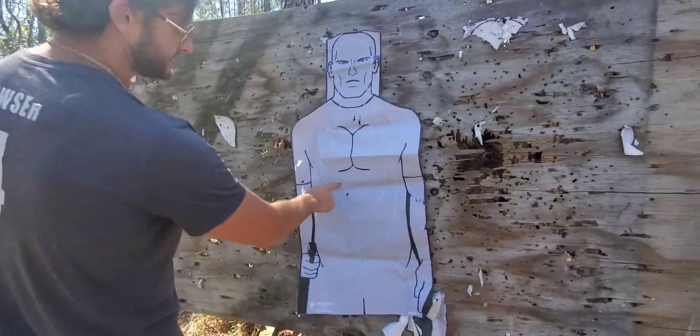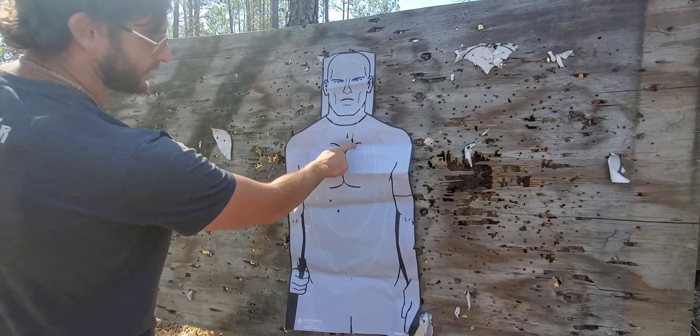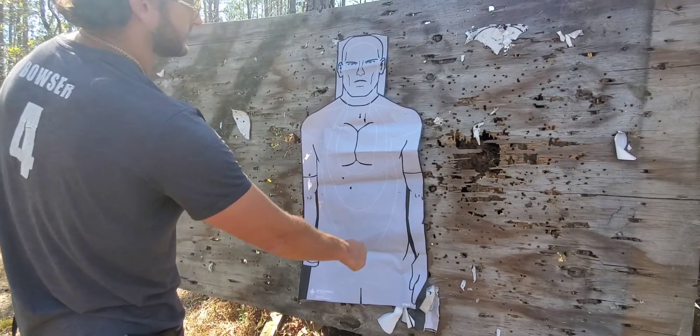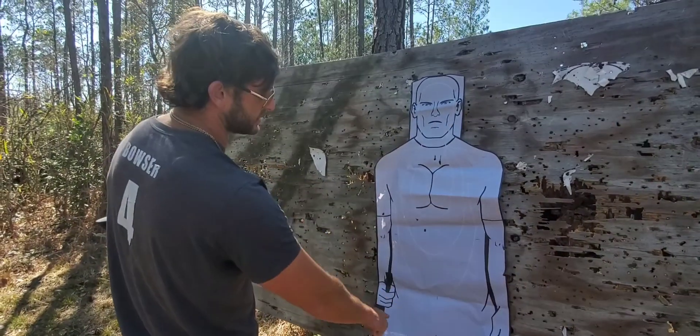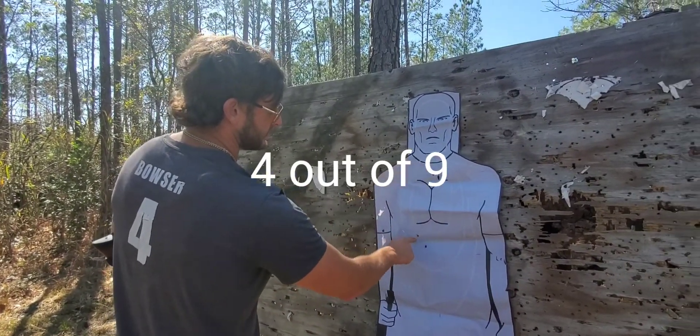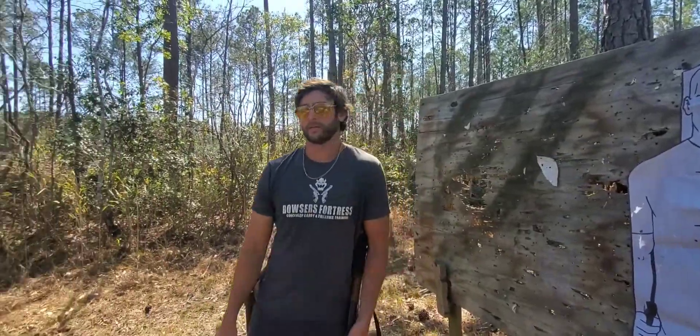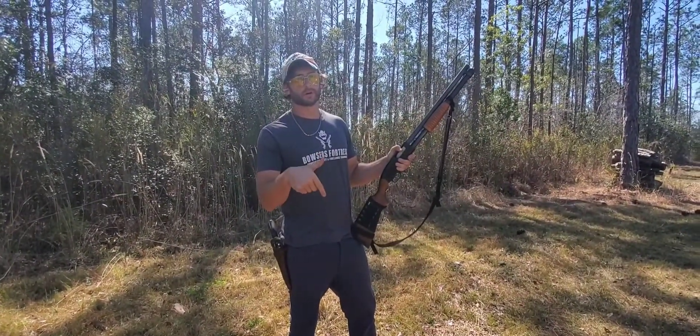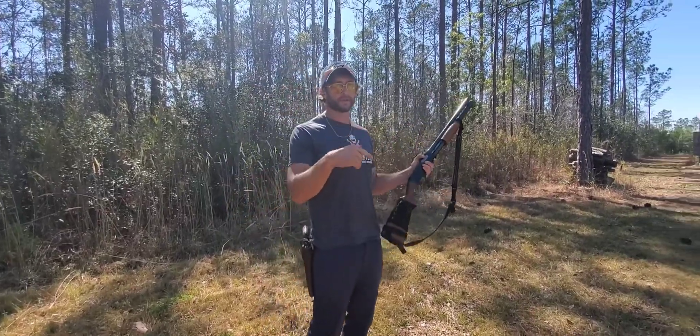One, two, three, four, five, six — that's your pattern at 50 yards. You get four out of nine pellets at 50 yards. Let's go to 25 and see how we do.